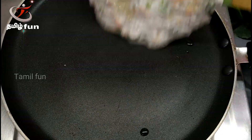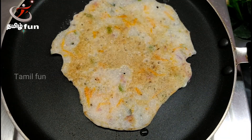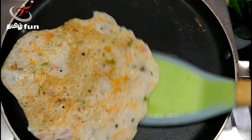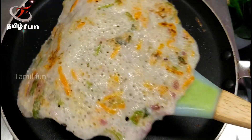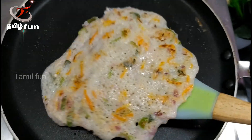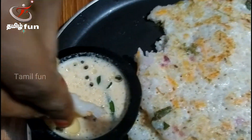It will be very tasty. You will try it. We will eat from the pan — it is very tasty. Please try this Javarisi. If you liked this video, please like and share. Thank you.